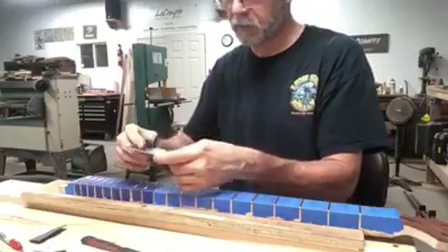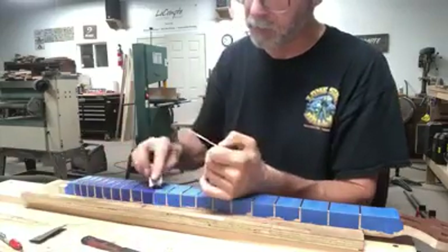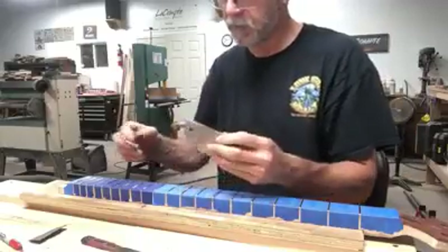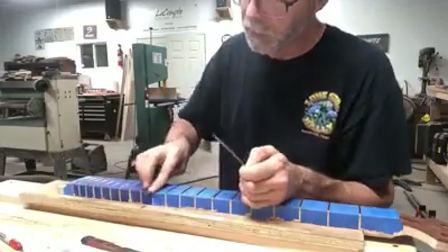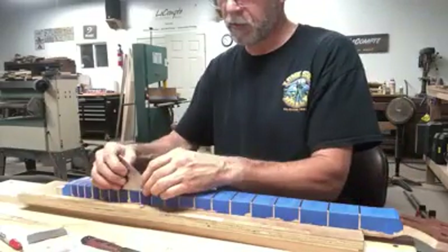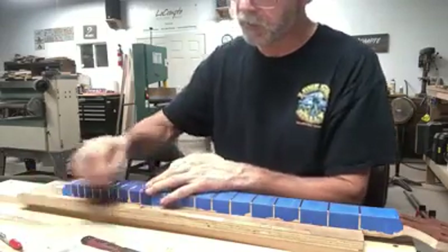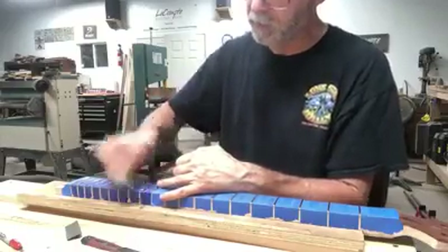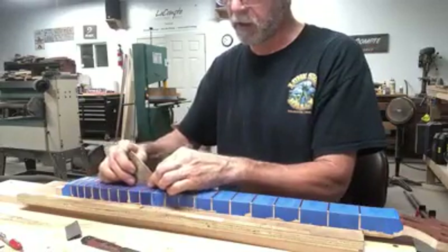I'm going to skip over here to this other one, rocking back and forth. That's just barely anything there, so I'm going to just hit it with the 320 — I'm going to skip the file. Your goal is to be able to glide this fret rocker across the entire fingerboard and not have it rock at all.